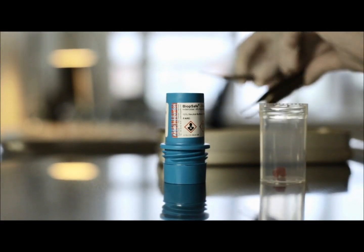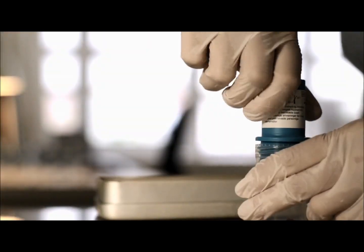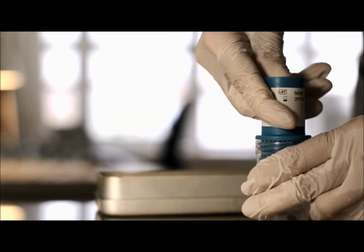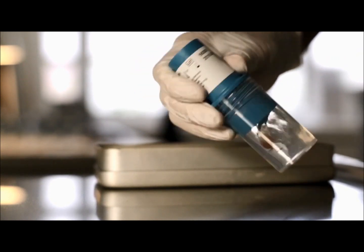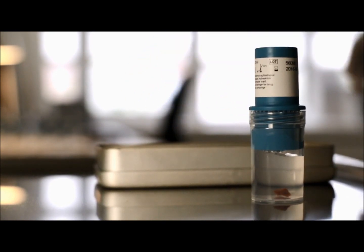The biopsy is placed in a vial, the lid is tightened, and the formalin is released with a slight pressure. Easy, fast, and safe — all in a closed system.